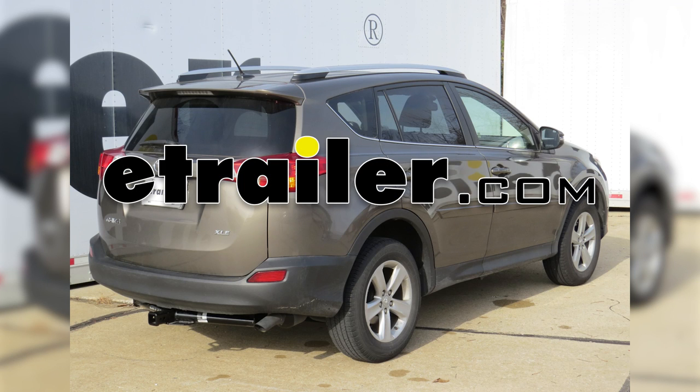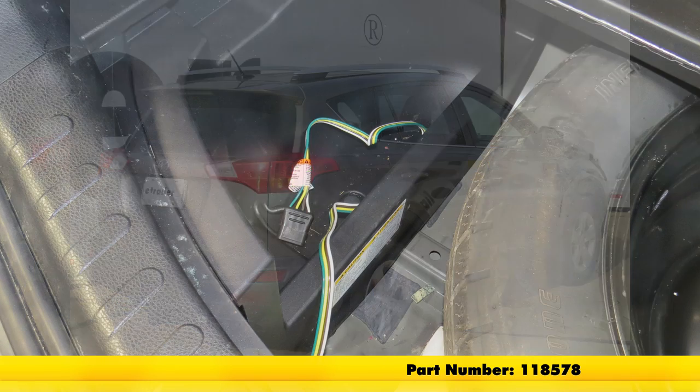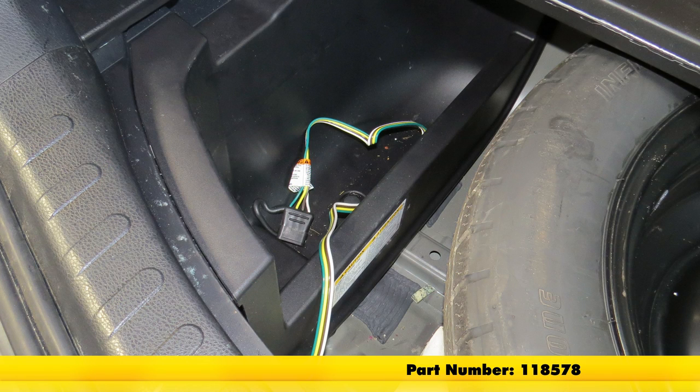Today in our 2014 Toyota RAV4, we'll be installing the Tekoncha T1 vehicle wiring harness with a four-pole flat trailer connector, part number 118578.